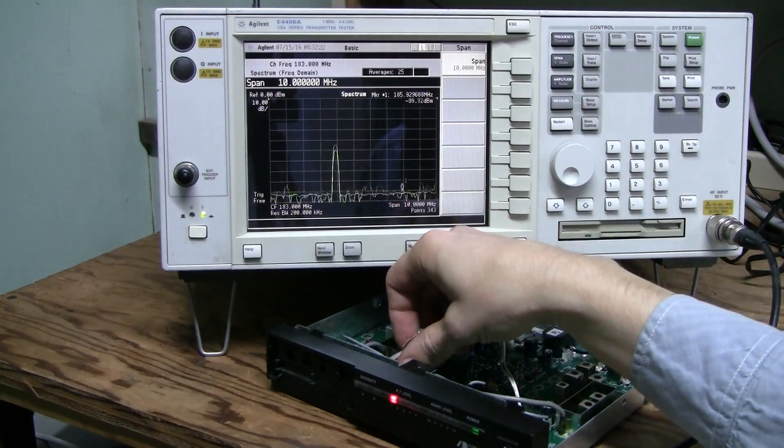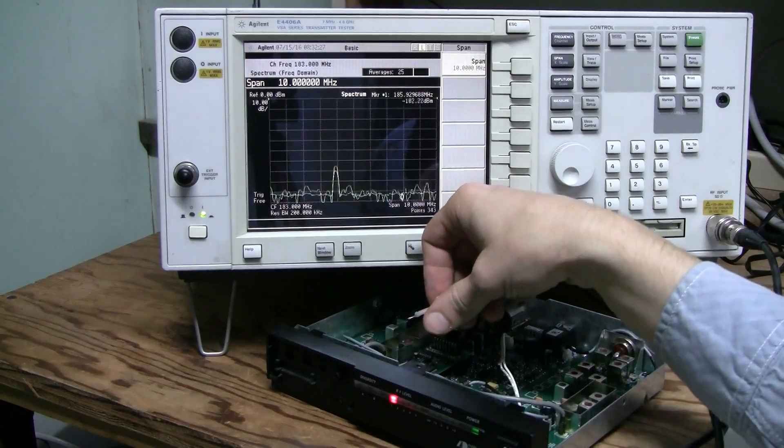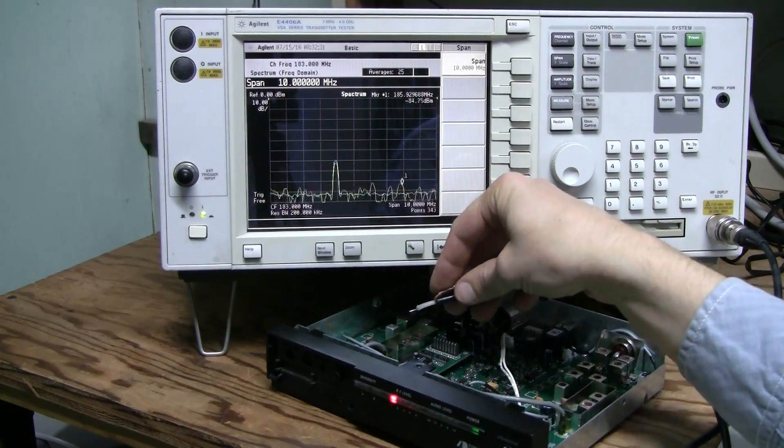It seems like a cracked soldering joint on that board. I need to reflow the soldering joints there, around this area.